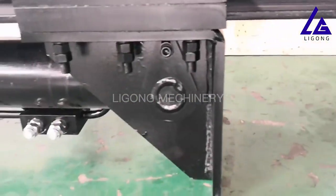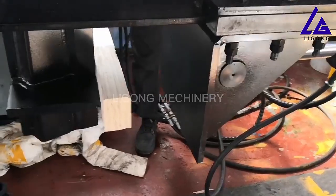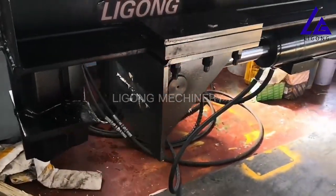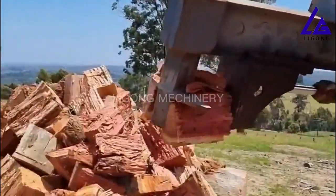Whether you have a mini excavator, skid loaders, or backhoes, and you need to split large logs into firewood, our log splitters will be the perfect one. Fully cast for extra strength. The magic of this is you're doing it all from the seat of your excavator — you don't have to get out and kill your back.